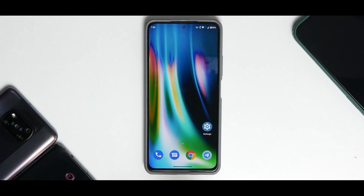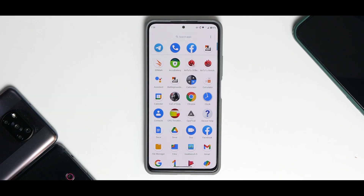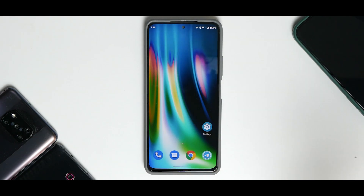Welcome to another video for the Mi 11X, the Redmi K40, also known as the Poco F3. Today we are talking about a very significant and important port — from the Moto Edge — and the reason this is significant is because I have been using it for the last two days.